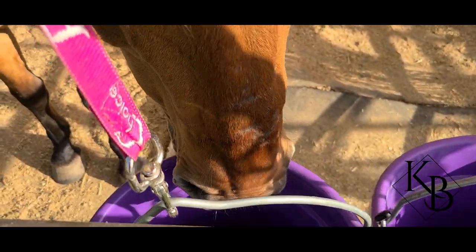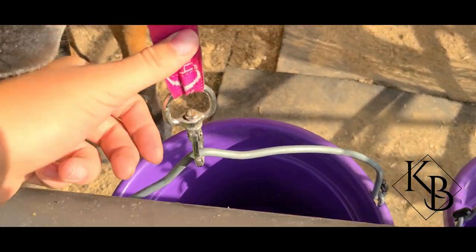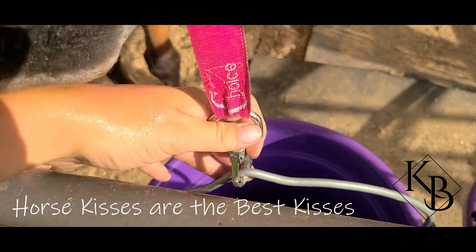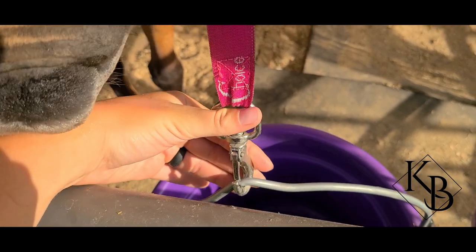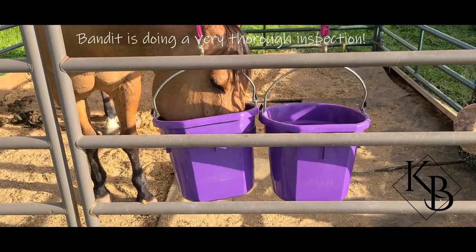Once we have cleaned our water buckets and re-hung them, we're going to hang them with the clips facing the outside. We do not have them facing in, just so that they won't catch a nose or a lip of a horse — they're going to catch the outside panel if anything. So just to keep your horses happy, safe, and healthy, we're going to keep the clip to the outside of the stall. Mr. Bandit is inspecting his water buckets just to make sure that we did a good job.